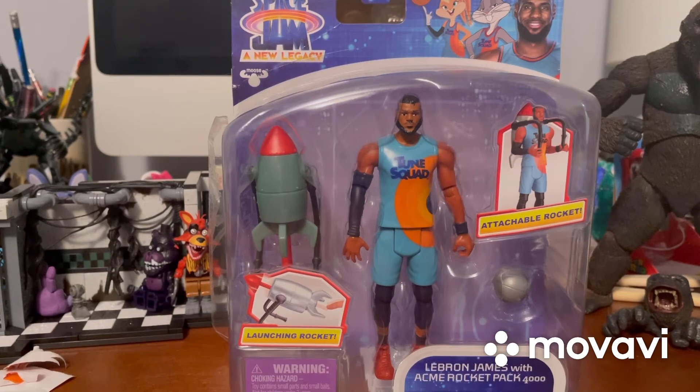I put off the review for a bit because I was still working on a plush tubing video - I'm actually trying to edit that right now, so hopefully I can post it soon. So first off, I got my first Space Jam figure from the new movie - it's LeBron James with the ACME Looney Tunes Rocket Pack 4000. LeBron is actually my favorite basketball player. Also, please do not spoil the movie in the comments because I have not seen it yet.